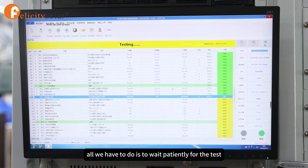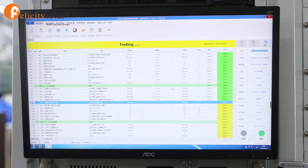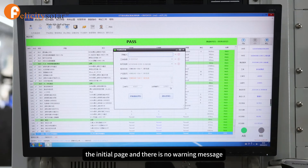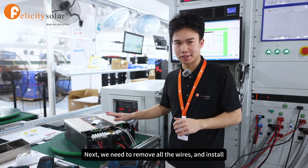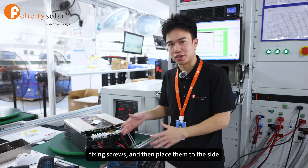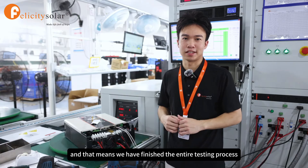All we have to do is wait patiently for the test and observe carefully if everything goes well on the screen. When the screen returns to the initial page and there's no warning message, it means our product has passed the test perfectly. Next, we remove all the wires, install the necessary fixing screws, and place the product to the side — that means we've finished the entire testing process.